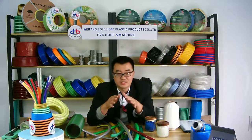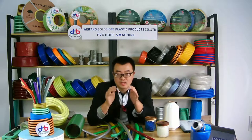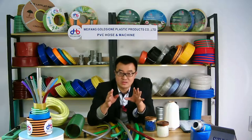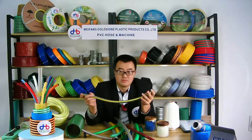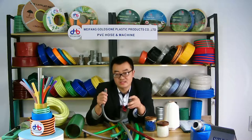The PVC garden hose is very useful in our daily life. We use it to irrigate flowers and grass, and some people also use it in farming irrigation. It is very useful.